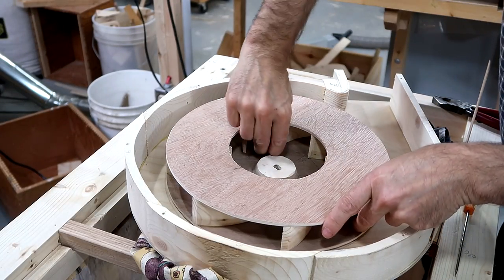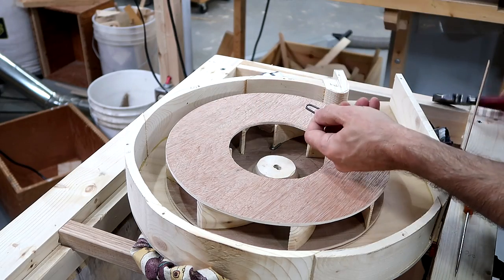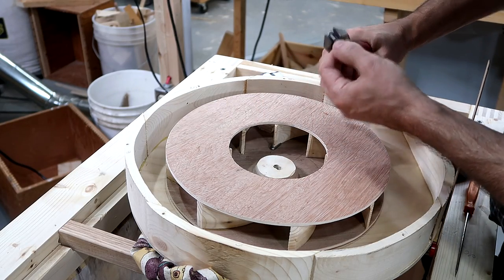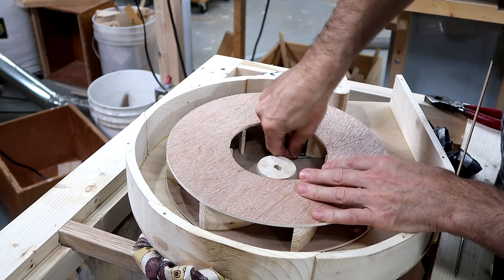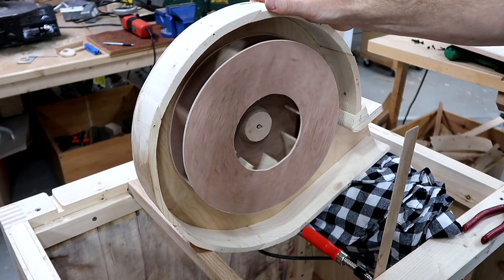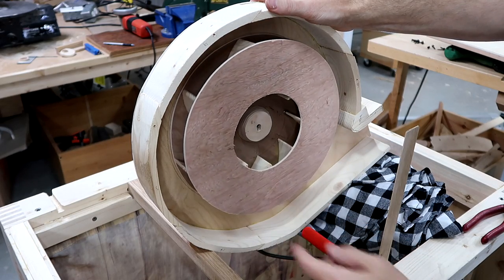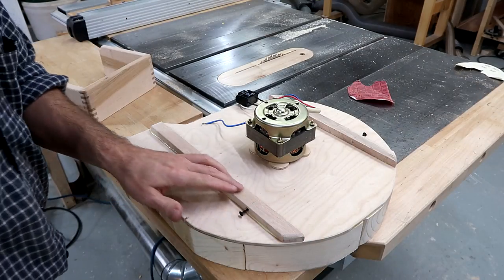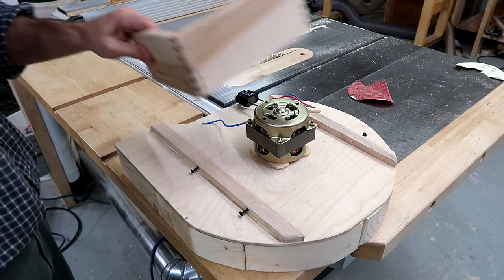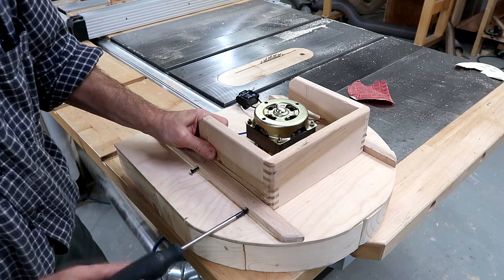I just tighten these a little bit so they become stuck. And there's no sign that one side is heavier than another. I glued these things to the back of the blower so that I could mount this part on here without having to take the impeller off again.